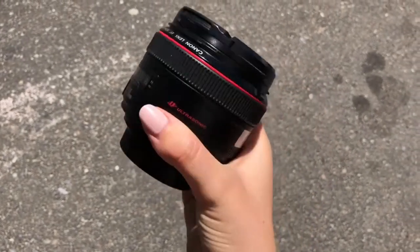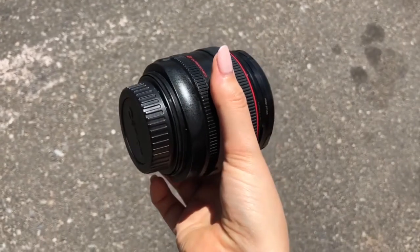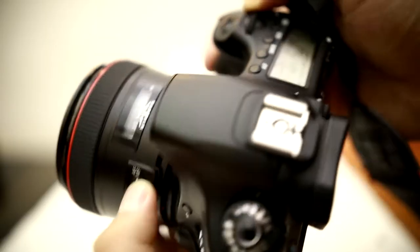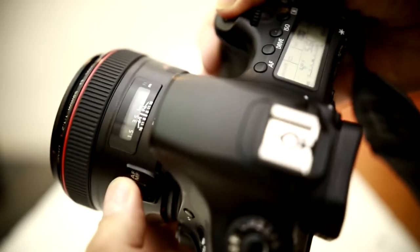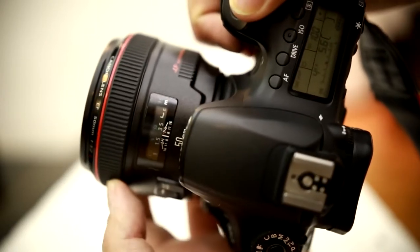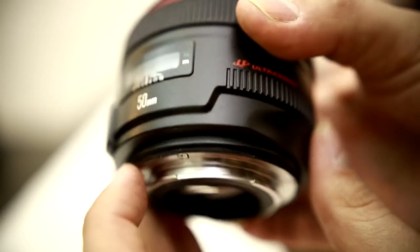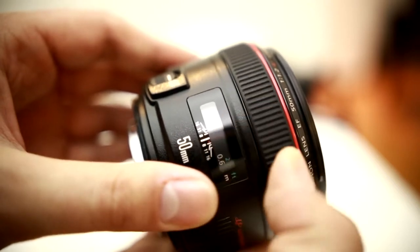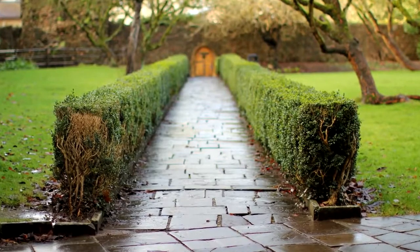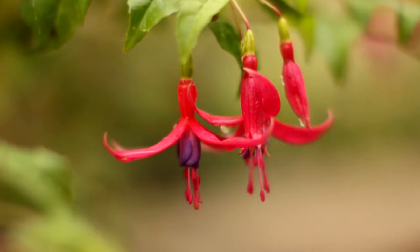Number two: Canon EF 50mm f/1.2 L USM. Next to the 35mm, the nifty 50 is likely the most iconic camera lens of all time. It's been used since photography's inception, and the 50mm lens has continued to entice and dazzle photographers to this day. Although there are hundreds to choose from, the Canon EF 50mm f/1.2 L USM is the sharpest 50mm at faster apertures than f/1.4. The colors and contrast are dazzling, and for creamy bokeh lovers, this lens delivers.